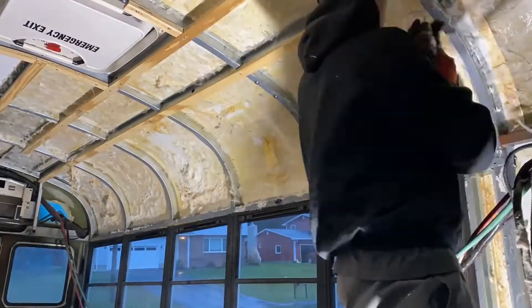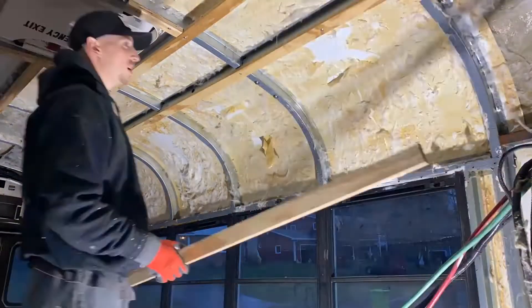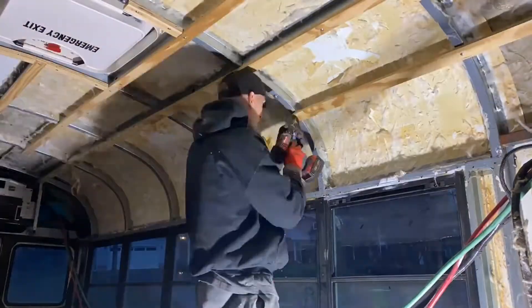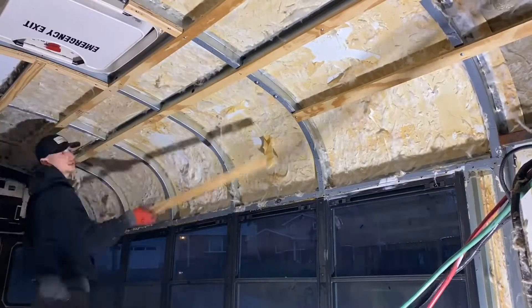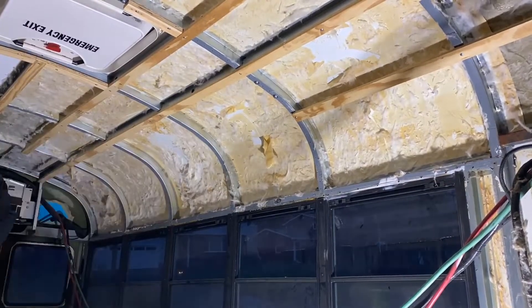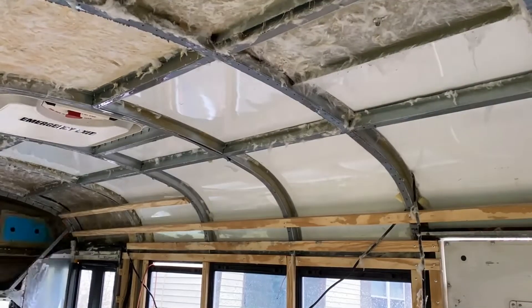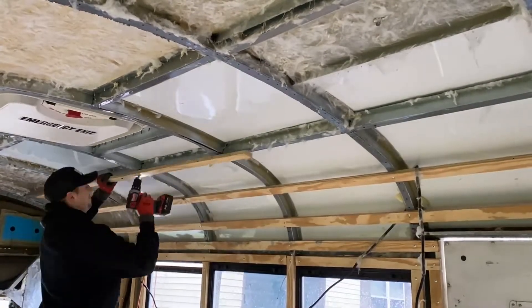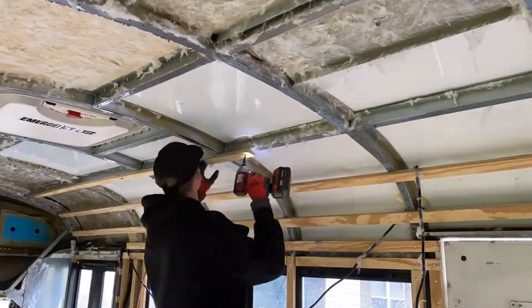As you can see here, I'm laying the studs on the ceiling section of the bus, going perpendicular to the ribs that are already on the ceiling. There are a couple different reasons for this. One, the way I'm going to be laying the plywood on our ceiling it just allows for ample fastening points, but the second reason involves thermal bridging.